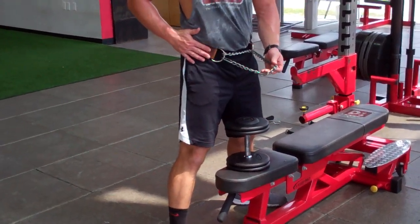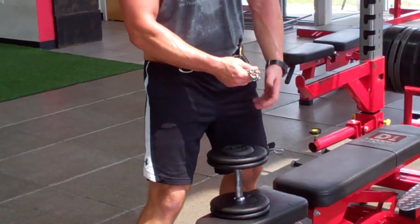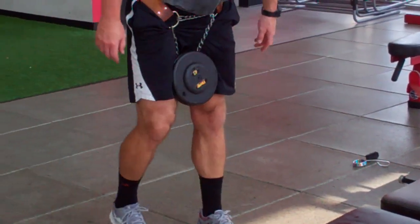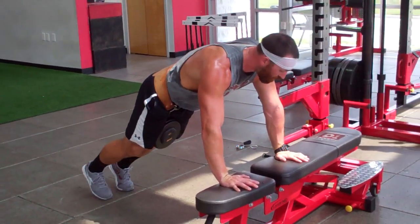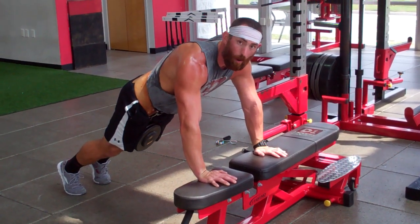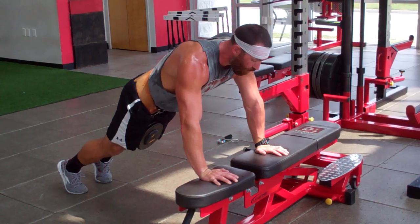Your weighted rocket push-up — you've got a weighted belt, or a leather one with a chain, use that. Loop it around, squeeze the dumbbell between your legs, put your hands shoulder-width apart, go down and explode up as fast and as hard as you can with these push-ups.